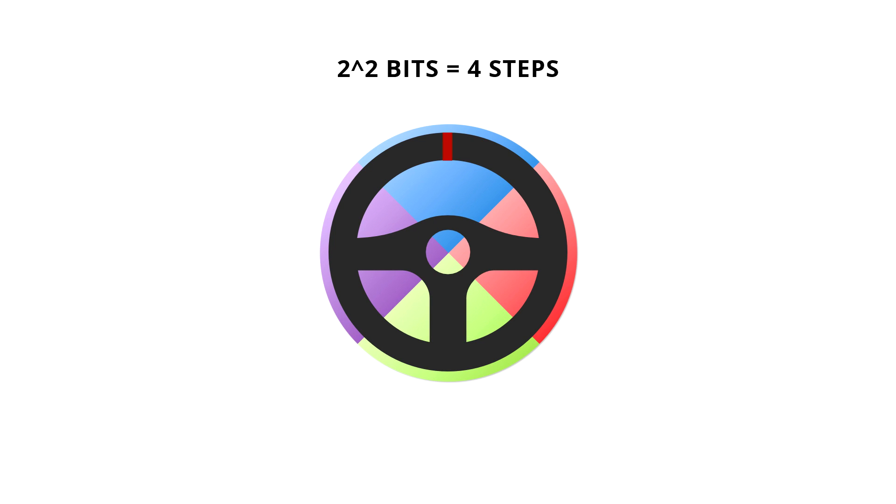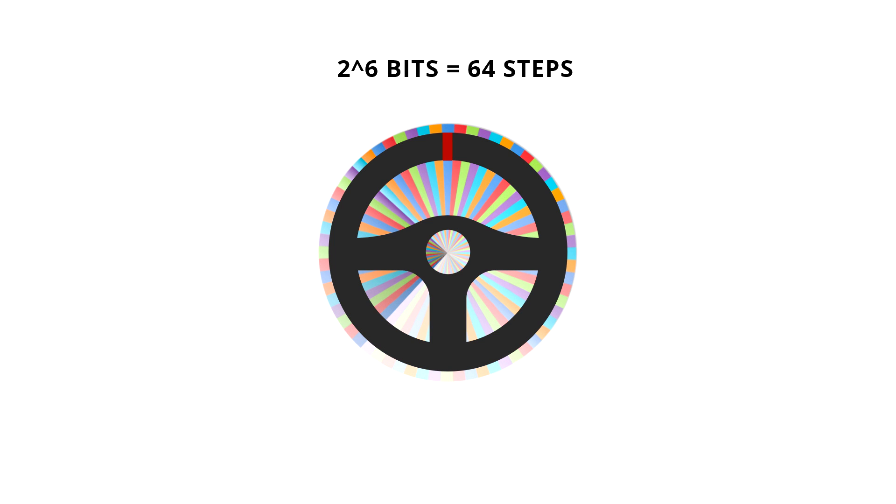So let's up it to 6 bits. 2 to the 6th power equals 64 steps of resolution. Now this looks much more accurate. But while 6 bits looks much more accurate than 2 — and it is — 64 steps of resolution would still feel awkward to drive, with a lot of wheel inputs not registering in game.